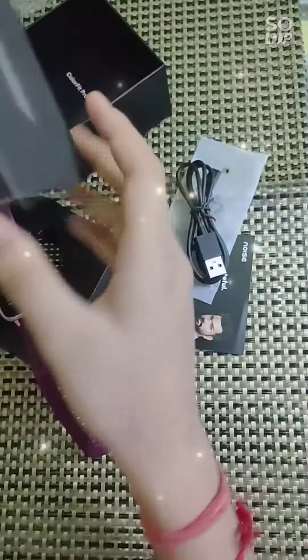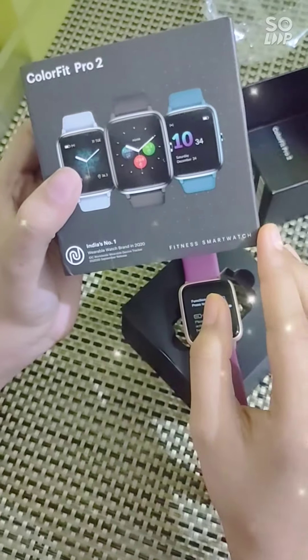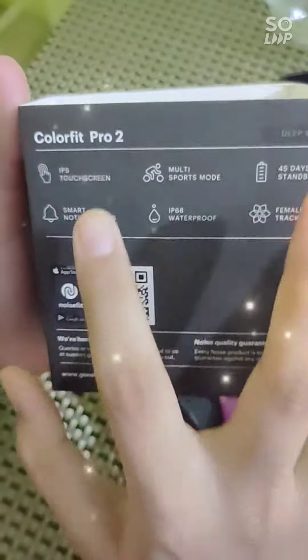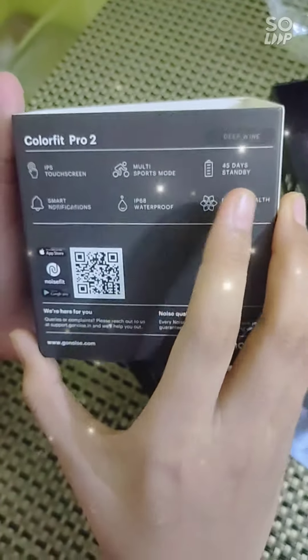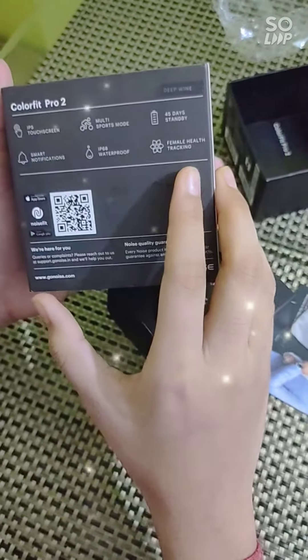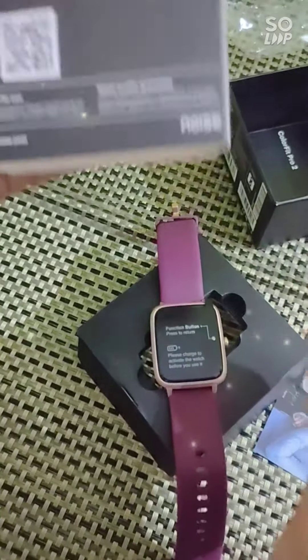These are the features of the watch. It is India's number one wearable watch band in 2Q20. It is IPS touchscreen, multi-sports mode, 45 days standby, smart notifications, IP68 waterproof, female healthcare tracking. It has one year of guarantee, which is very good.